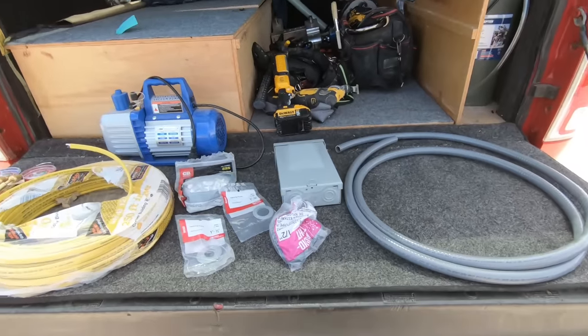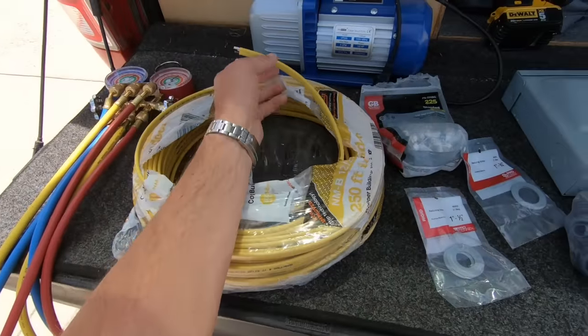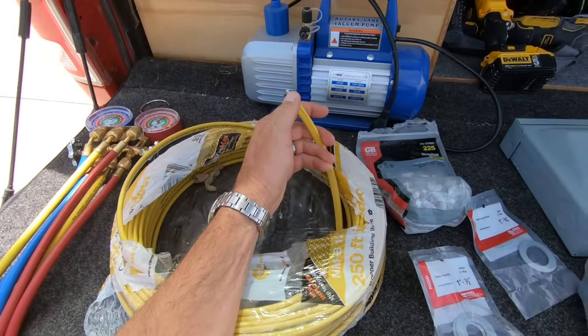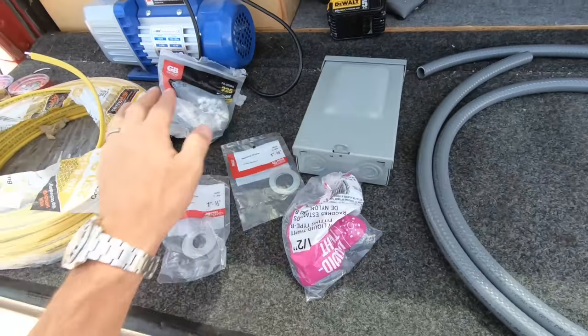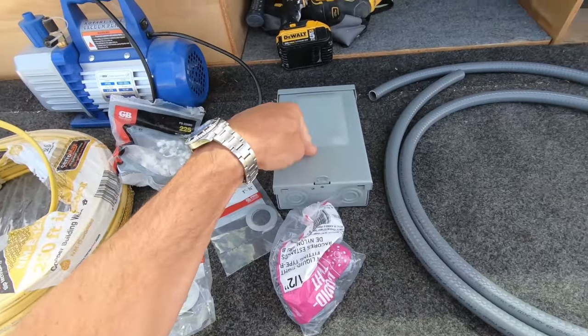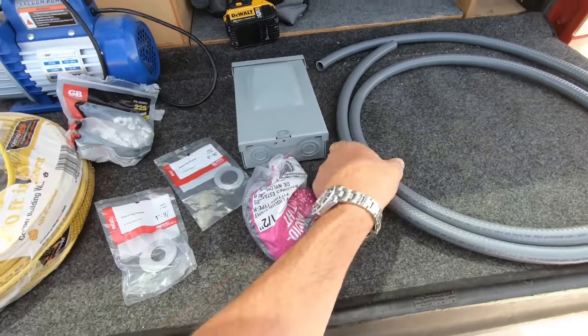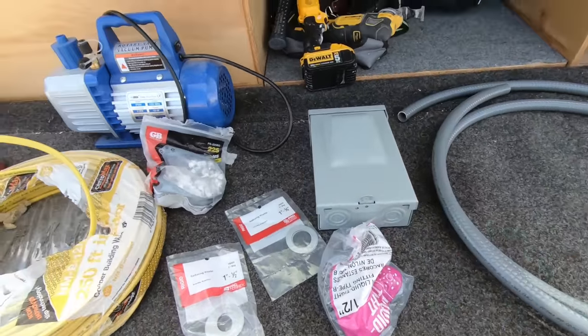It's mini split day. Here are some of the tools I'm going to be using and supplies. 12-2 — this is what's going to run my 20 amp circuit. Two hots and a ground. Staples. This runs inside the basement, pops out of the house, and goes into a disconnect. Out of the disconnect, you use your flex line, and this goes into the outside condenser unit.